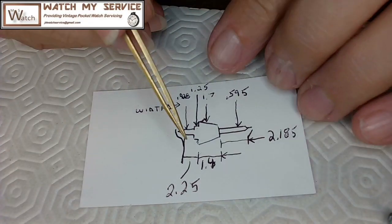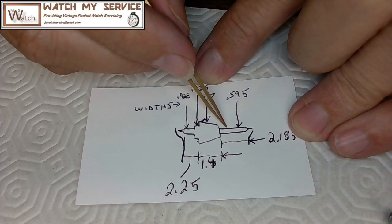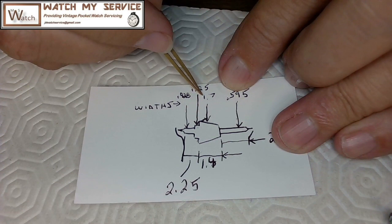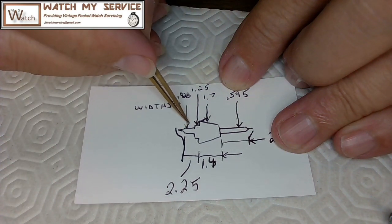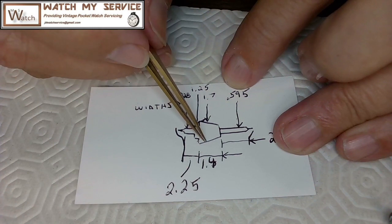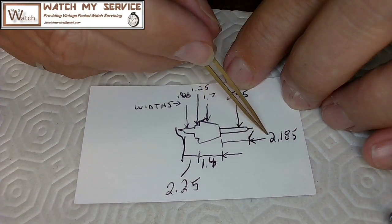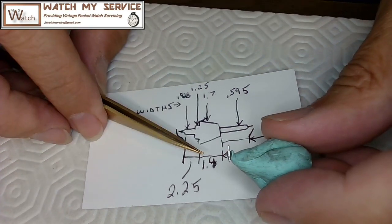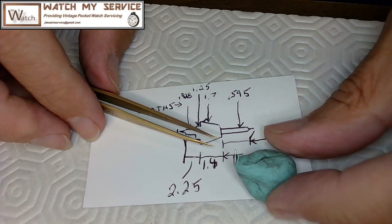There are the results. The widths: 0.595 for the pivot end, 1.7 for the main body, 1.25 for the balance collar, and 0.928 for the hairspring collet section. The distances: 2.25 including the pivot on one side, 1.4 for the base, and 2.185 for the distance including the other pivot and the roller table fitting area. I'll take a picture of that card, redraw it, and send the email to my source to get the balance staff.